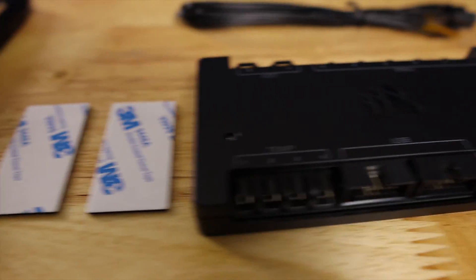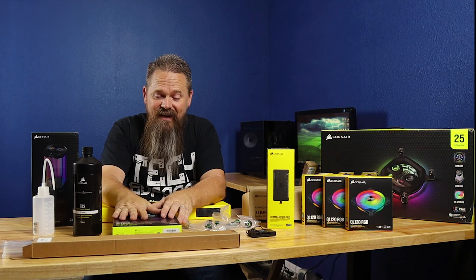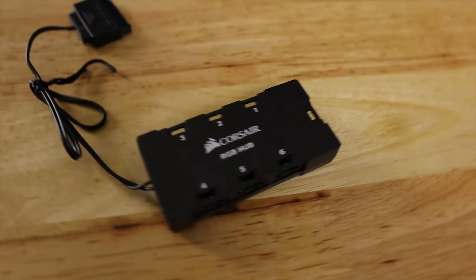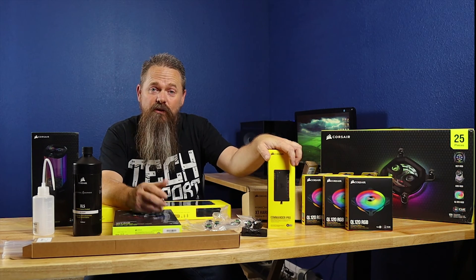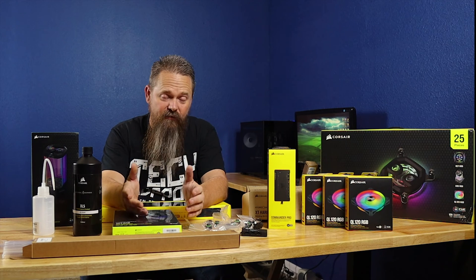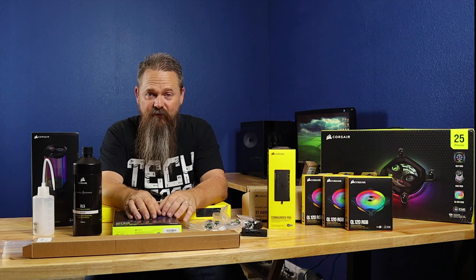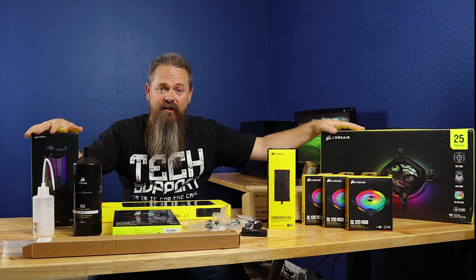The next thing that comes in this kit is Corsair's Commander Pro. With Corsair's fans, CPU block, and pump, they use a proprietary RGB plug that you plug into a hub that's also included in the kit — and this hub connects to the Commander Pro, which you can use from software to adjust fan speeds and RGB. The Commander Pro sells for $74.99 and the RGB fan hub sells for $9.99 separately.